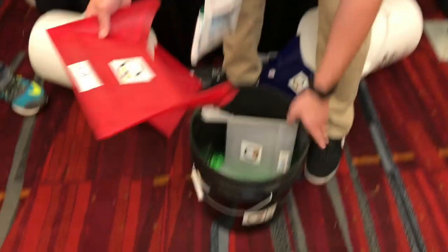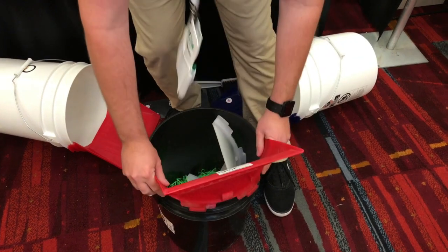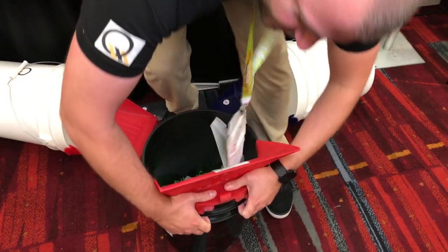Hi, my name is David Woolman. I'm here to show you about the Quicklid — a simple design of a dustpan that clicks onto a bucket, much like a bucket lid would. Basically, we're giving your dustpan the capacity of a five-gallon bucket.